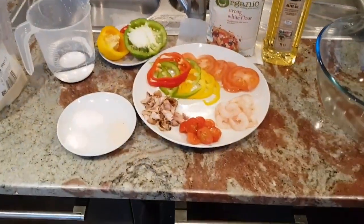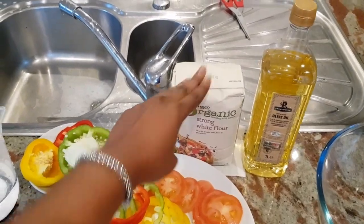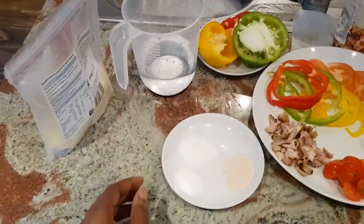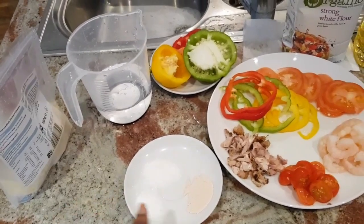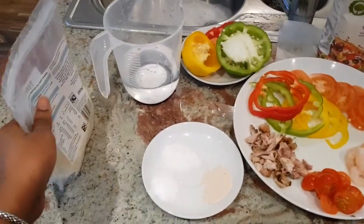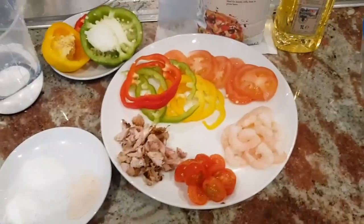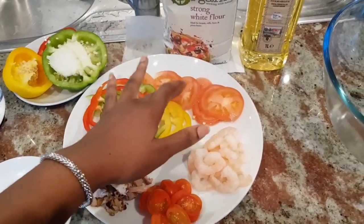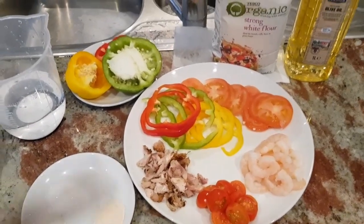What we'll be needing to make the pizza: two cups of flour, one cup of water, one teaspoon of sugar, one teaspoon of salt, and one teaspoon of yeast. Then we'll be using mozzarella as the cheese topping. We'll also be adding in bell peppers — red, yellow and green — tomatoes, king prawns, cherry tomatoes, and some leftover chicken from yesterday.